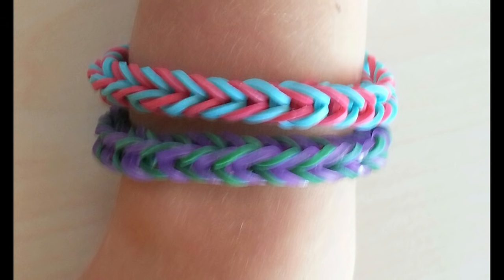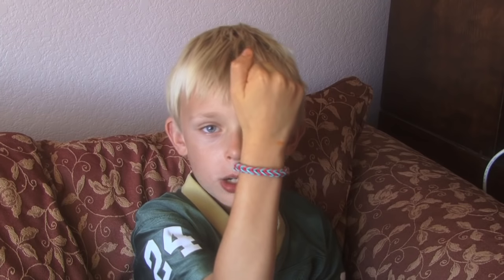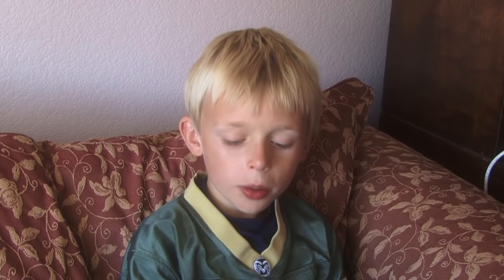Hi guys! Today we're going to make a Rainbow Loom Fishtail bracelet. Here's what it looks like on my arm. It's really fun and really easy. You need lots of rubber bands in two colors. My mom's going to put it together for you.